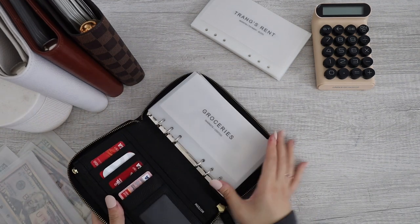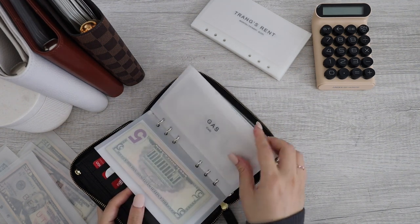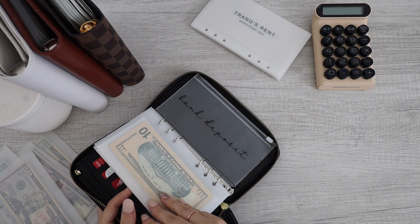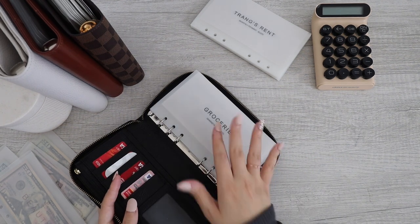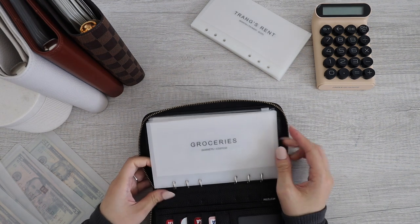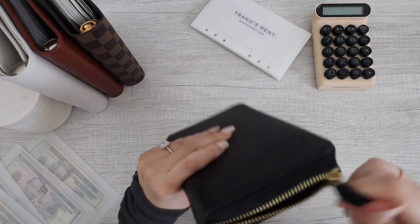So in my wallet I do have my groceries, spending, gas, Starbucks, and eating out. And this one as well, which is bank deposit. So these are my essentials for my wallet. Honestly, you can have whatever essentials you want — these are just my essentials and what will work best for me. So this is how I am going to keep my wallet. The wallet is all done.